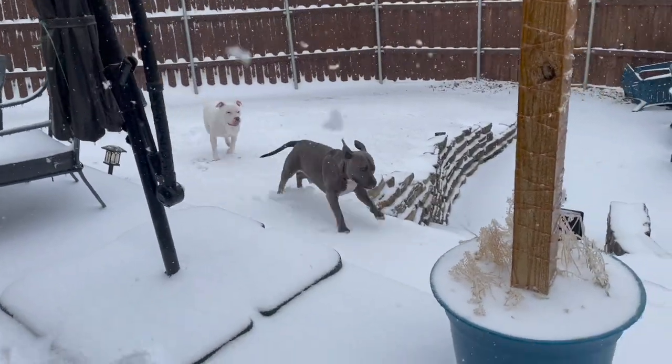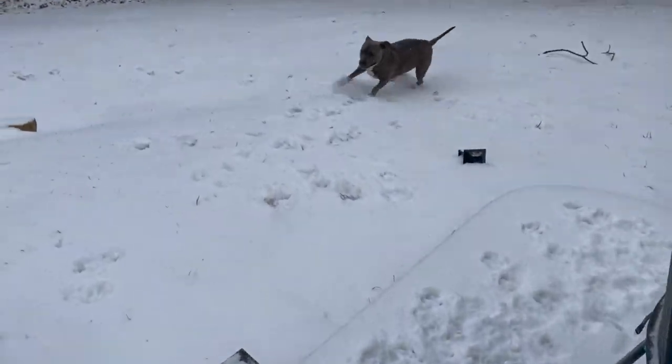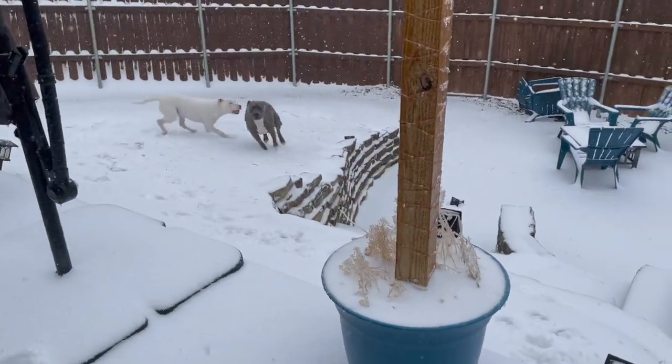Here's a clip of my dogs playing in the snow when it first started. I couldn't even get them to go outside, but once they got out there, as you can see, they absolutely loved playing in it.